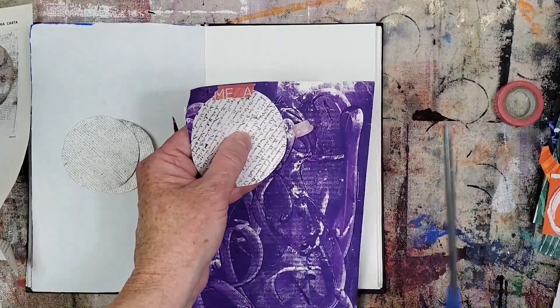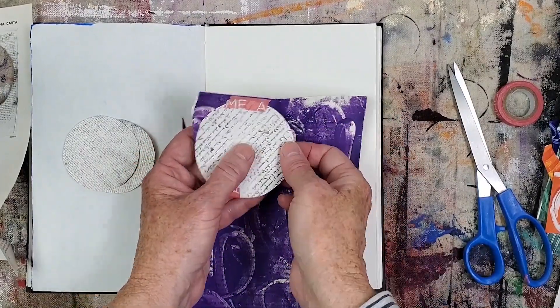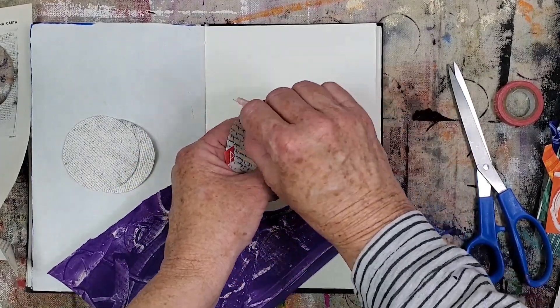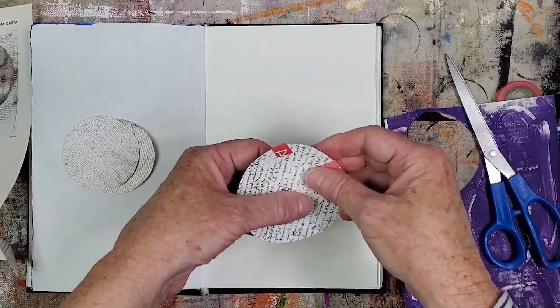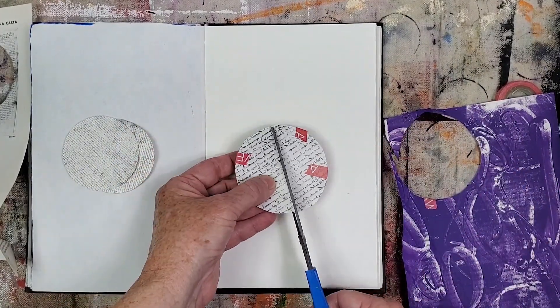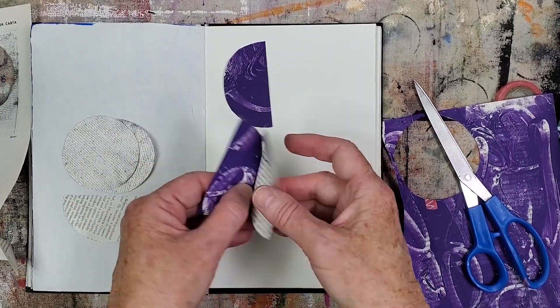Washi tape is good to use to secure the papers when cutting. It's strong enough to hold the papers in place, but not so strong that it'll tear the papers when removed. I cut a section then move the piece of washi to secure the cut sections in place. Instead of cutting a straight angle, I thought it'd be a nice detail to cut at a slight angle. I'll do the same steps for the other two circles.